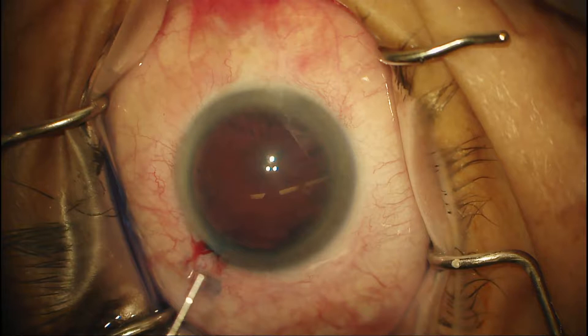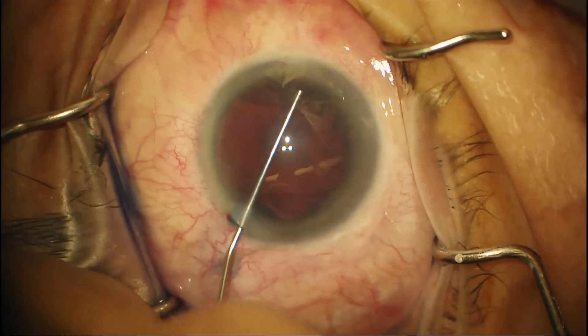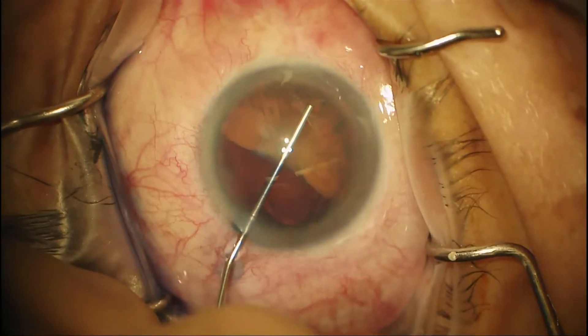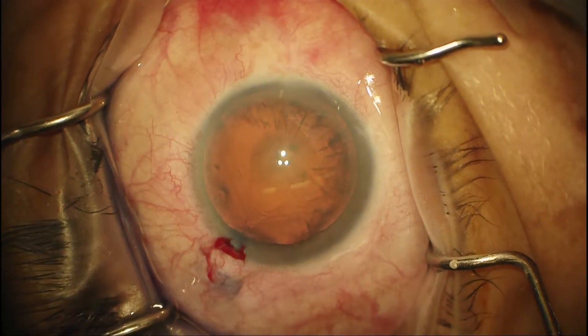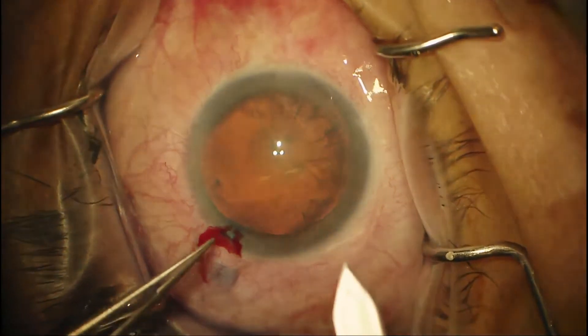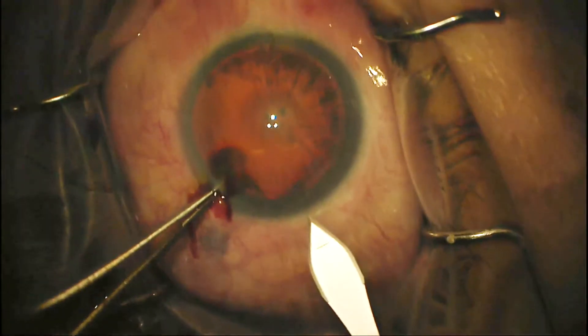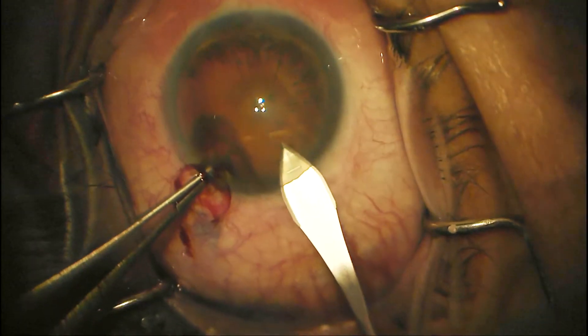This case has nice dilation and we're going to pick it up after making the paracentesis and injecting the vision blue. I've put in the viscoelastic there and it brought out the rest of the vision blue. Now we have a good red reflex and we're going to use the 2.65mm keratome to construct a temporal wound. You want to make about a 2 to 3mm tunnel — almost like a rectangle to a square type shape — and that tells you that it's long enough.